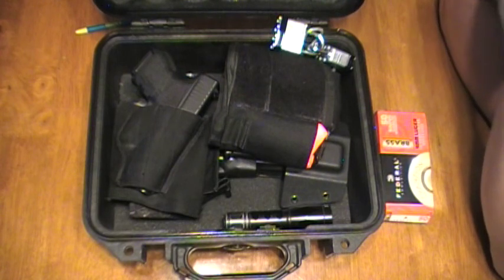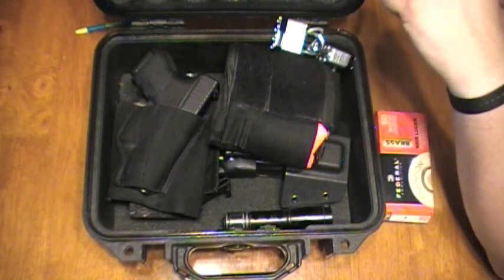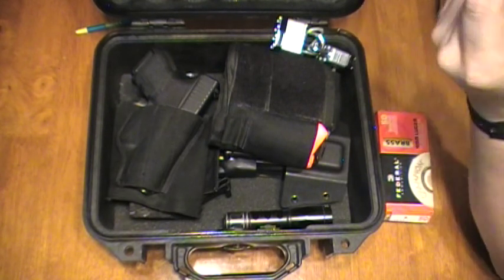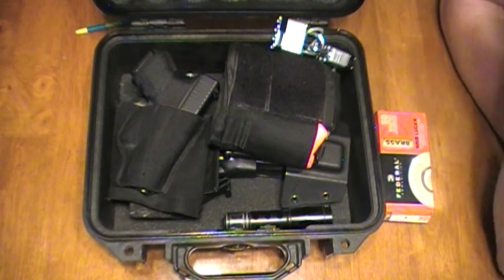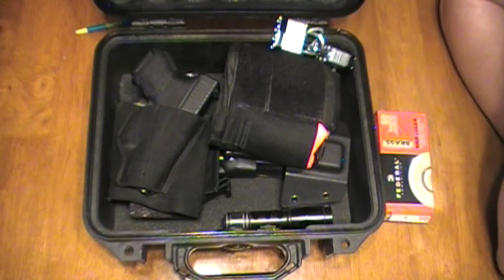The rules don't say anything about having the slide locked back or an empty chamber indicator inserted. So I've always just unloaded the gun, put it back in the holster — just unloaded — and there's never been an issue with that.